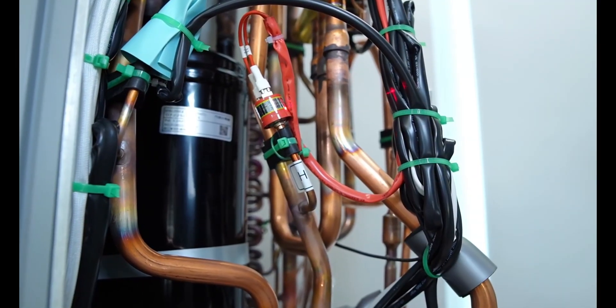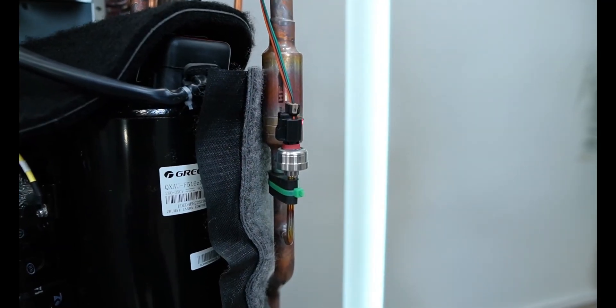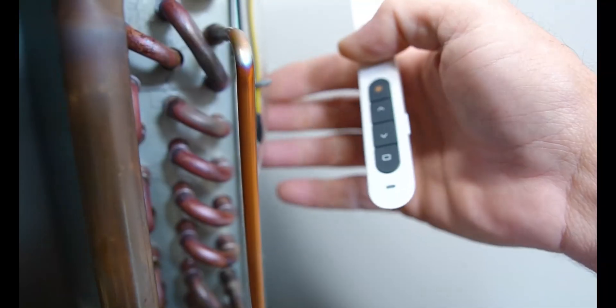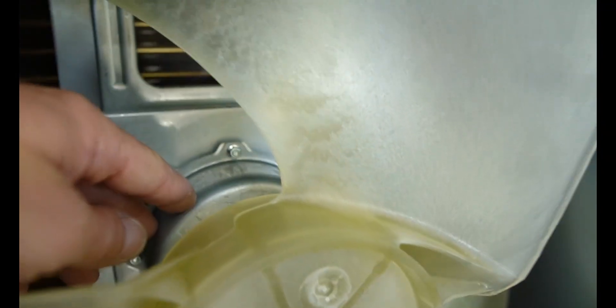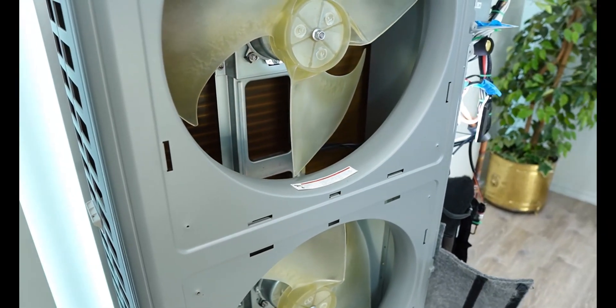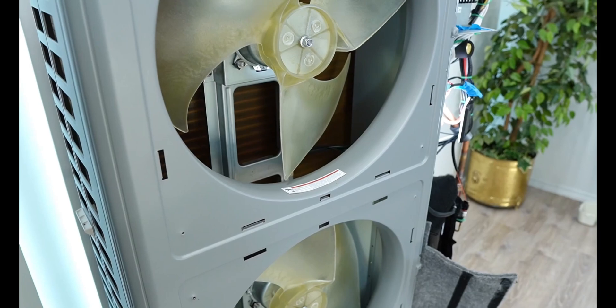You can see here we have pressure switches, temperature sensors, and transducers — that's helping this system maintain the superheat and subcooling. There's also an outdoor temperature sensor constantly monitoring ambient temperature. Standard reversing valve. The motors are completely epoxy sealed. We've never really seen a side discharge condenser fan motor fail.